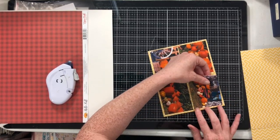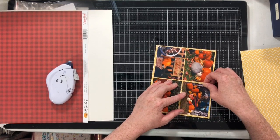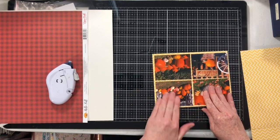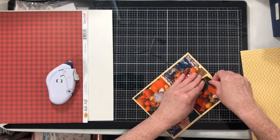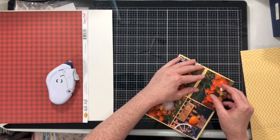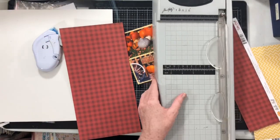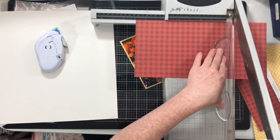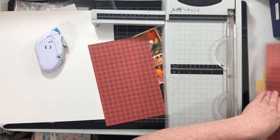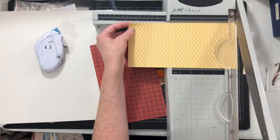I'm going to go ahead and fidget with these photos just a little bit. I wanted to get the borders just a little more even, a little bit straight. I do love a good grid, but sometimes it's hard to just get them just right. I am not measuring any of these papers, but I am using the sketch as a guide.